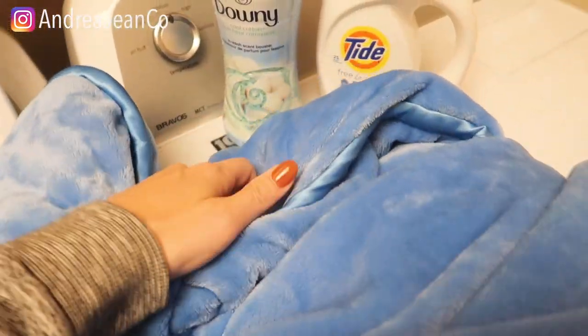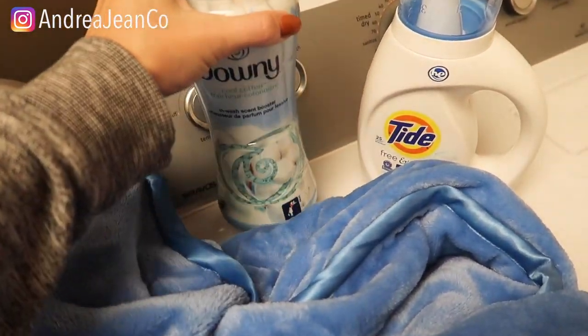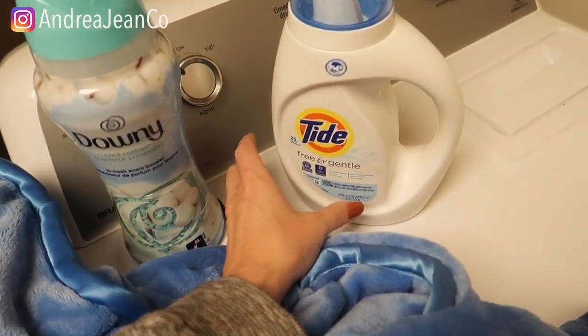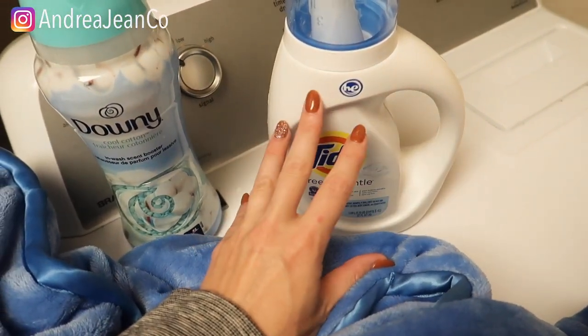The big rule of thumb here: you want to wash it on cold water. You do not want to use any sort of fabric softener — so this I would not be using. And you want to use some sort of gentle detergent — I am not sponsored by Tide — and run it on a gentle cycle.